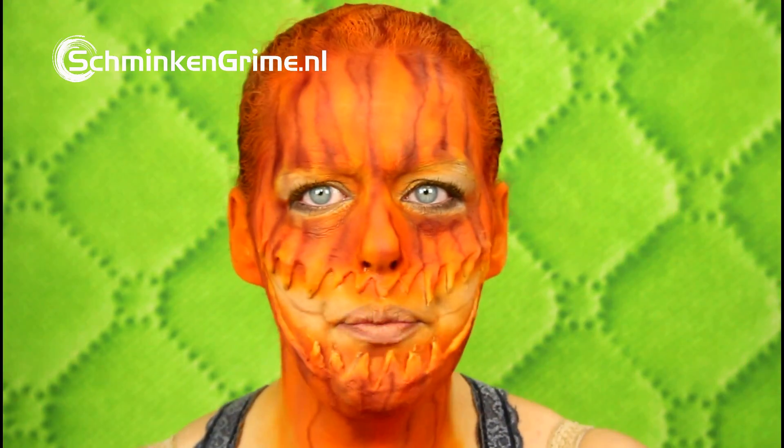Now I'm kind of satisfied with the stripes I've put on my face. I'm going to clean my gun and put yellow and orange in there, just to make a bit of highlights in between those stripes.